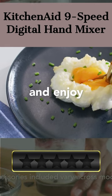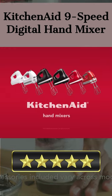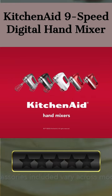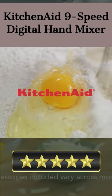Featuring a one-handed press of a button, accessories can easily and quickly be removed as desired. This KitchenAid hand mixer makes it simple to prepare professional-like results. Please let us know which product you like most in the comments.